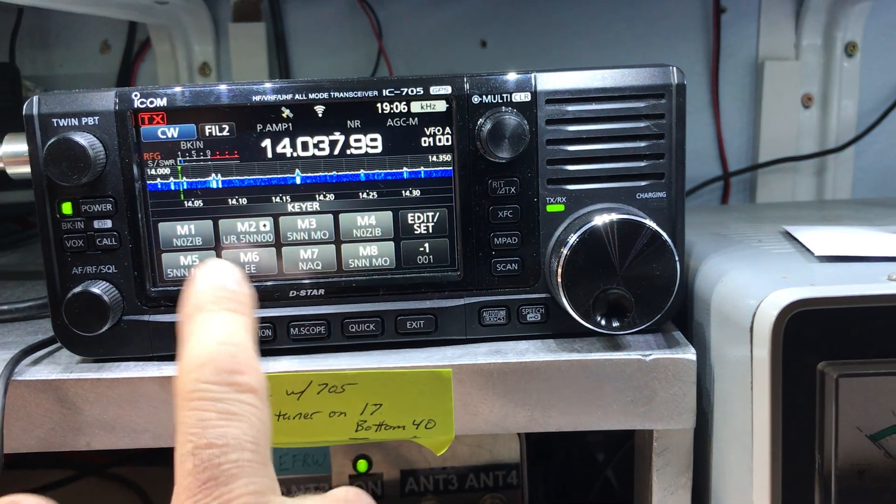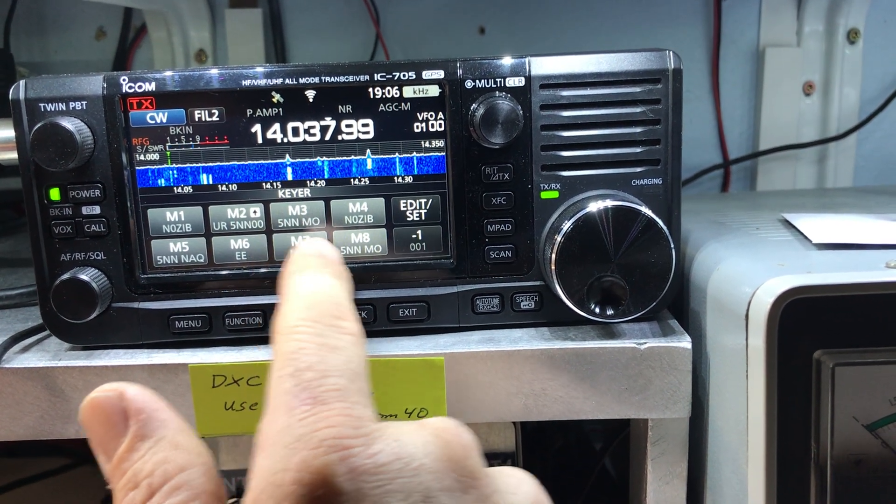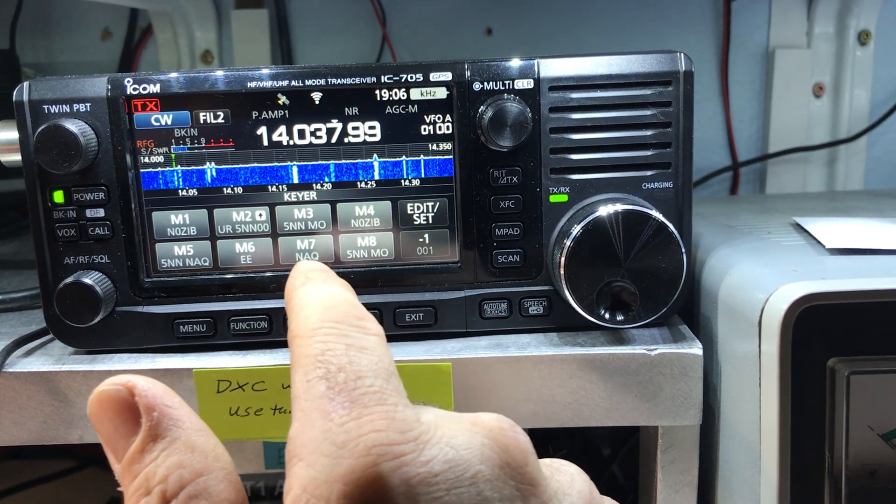That's done. See now, first memory slot: N0ZIB. And 599 Missouri - I have them over here too because I was playing around with it already.